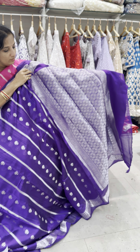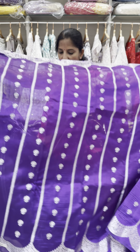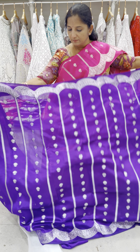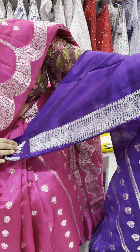It has a heavy Banarashi pallu and comes with a running blouse. All of the sari comes with silver and gold bootas, and also comes with a plain blouse with a 3 inch borderline.